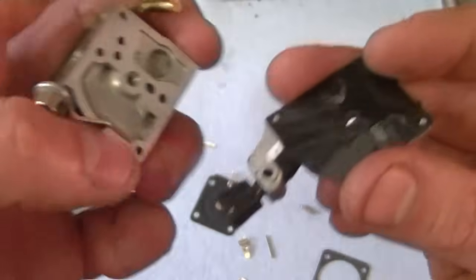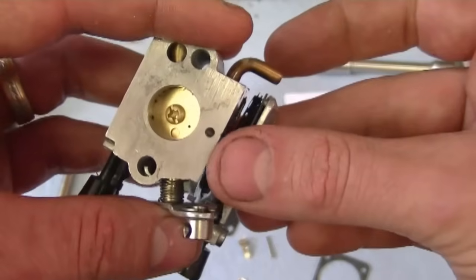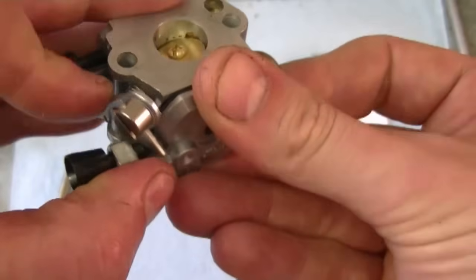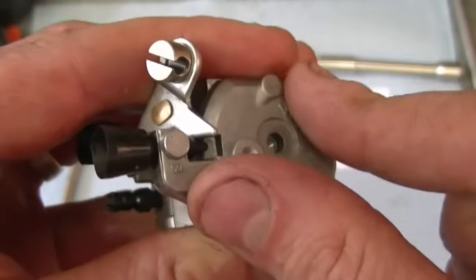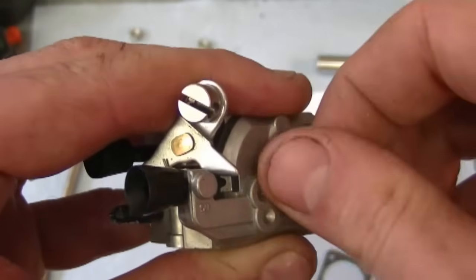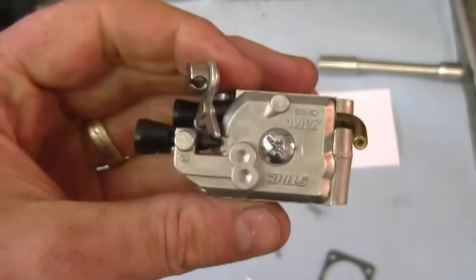Now grab this part and insert it over top of the carburetor. Make sure that this screw here is on the side of the lever. Insert it on the carburetor — you may have to move the lever up. This cover will only go on one way; when you feel that it's locked in like that, that's good. Put the screw back on and tighten it enough.